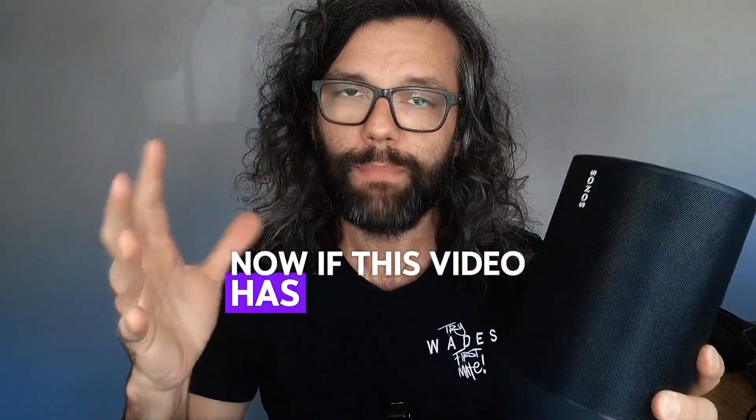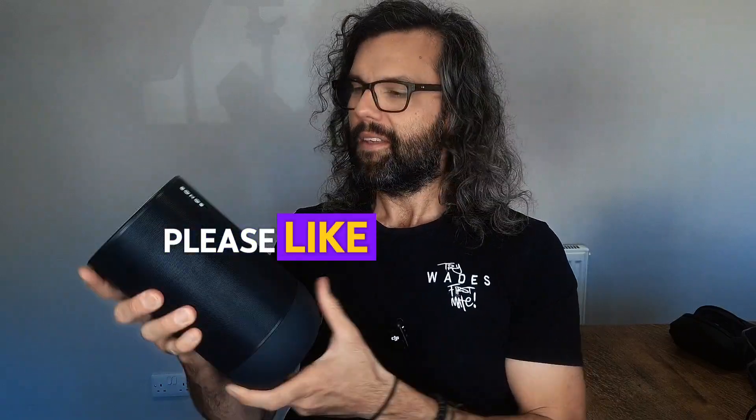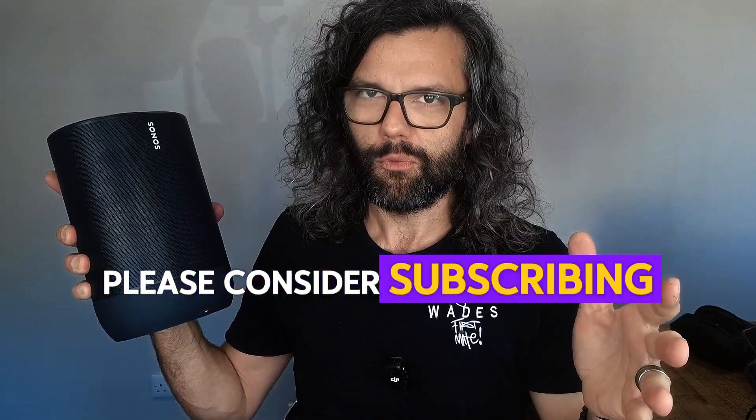Now, if this video has been useful, please like the video. And if you're not already, please consider subscribing.